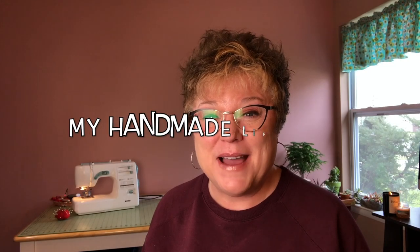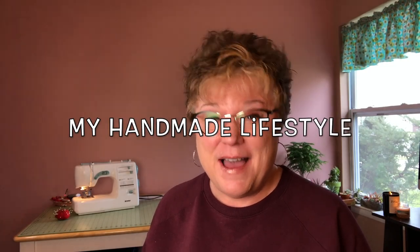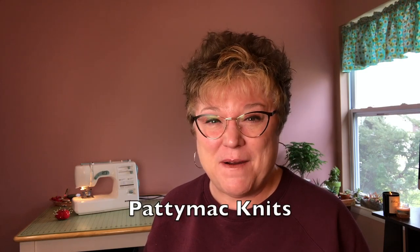Hi and welcome back to My Handmade Lifestyle. I'm Patti and I go by Patti Mack Knits everywhere online. On this channel I love to share with you all of my favorite hobbies, and today I want to share with you something that is a particular favorite — a sewing pattern.